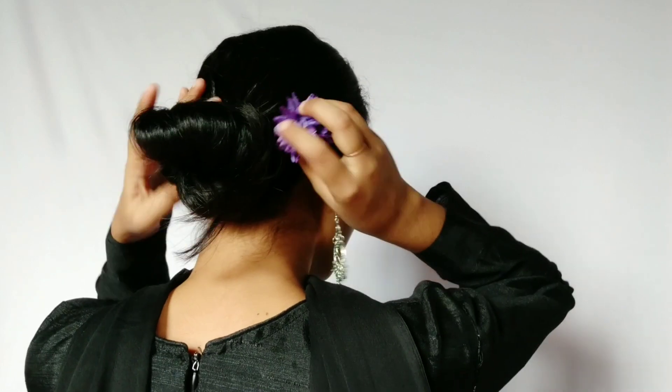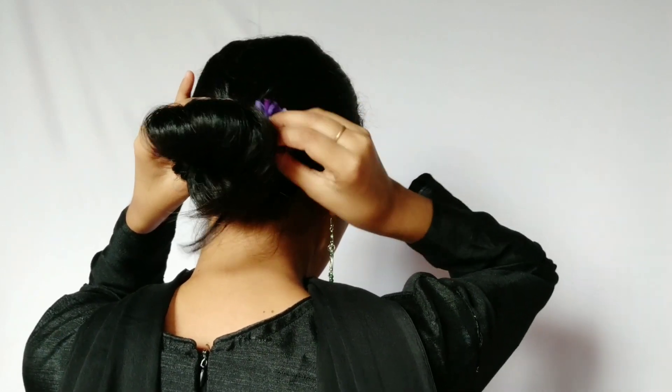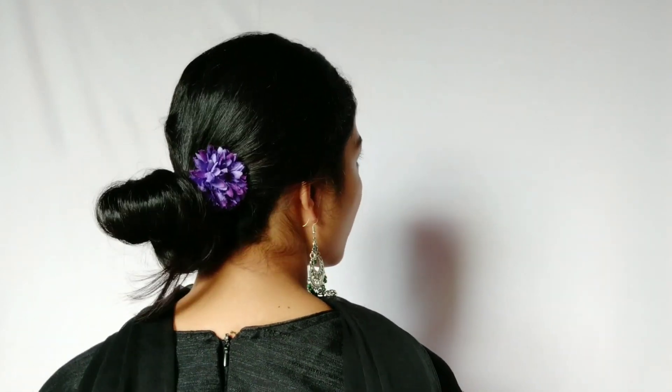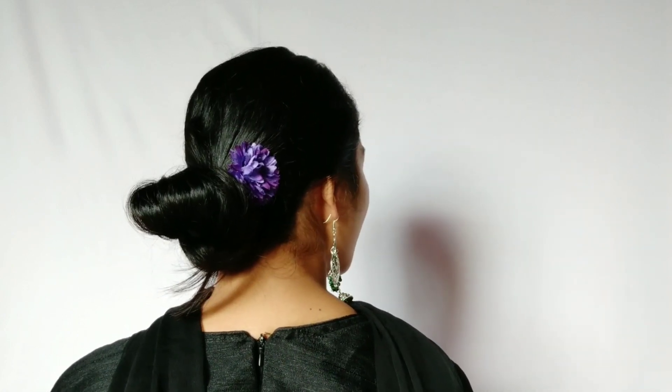For the second hairstyle, you need a flower — you can take a flower of your own choice. Tie a low messy bun; I just messed up my previous low bun. Then place the flower on one side of the bun and it is done — it is as simple as that.